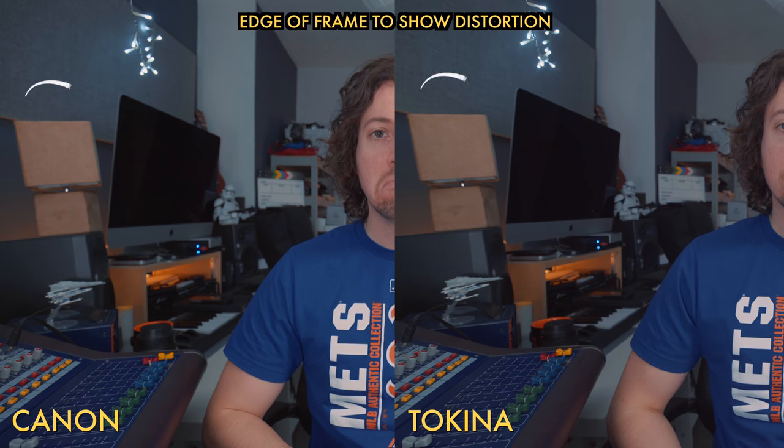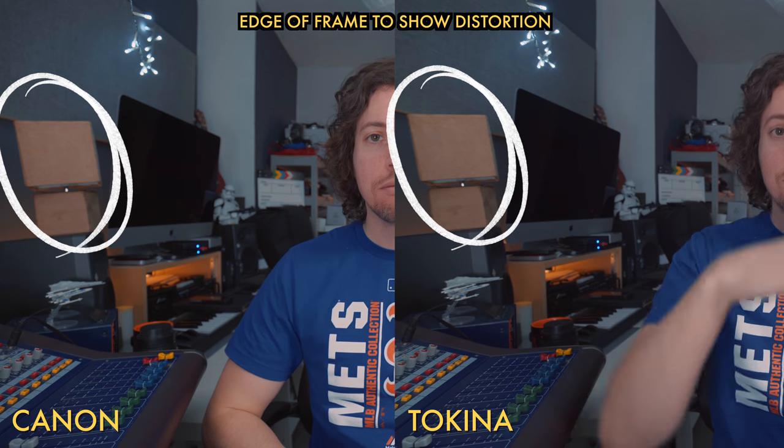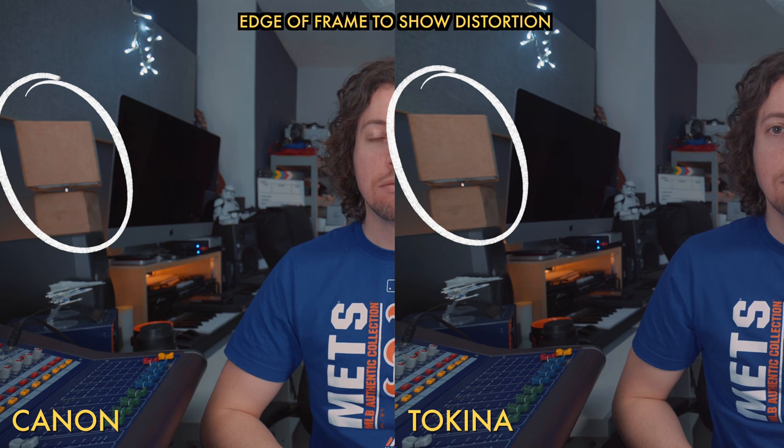Not just the sharpness — comparing it to the Tokina, it's noticeably sharper. But it's also the distortion: around the edge of every single frame it had noticeably less distortion. This is all good news and a sign of what a quality piece of glass it is.